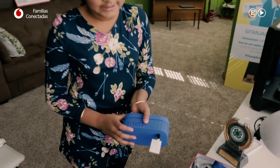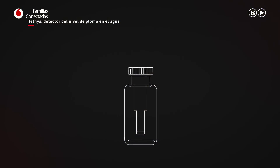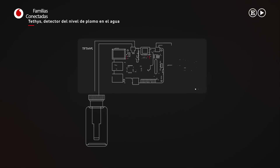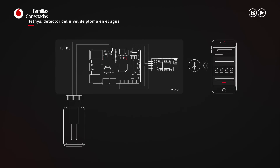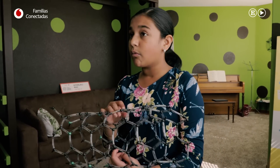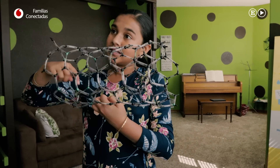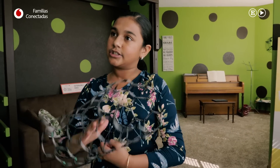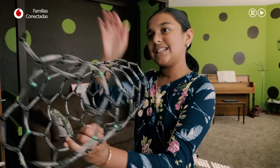Este es el dispositivo. Funciona mediante este cartucho desechable que incluye un sensor de carbono en su interior. El sensor de este nanotubo funciona como un gran cilindro de carbón que, al introducirse en el agua, si hay plomo, hace que este se pegue a los iones de la corriente y forme una especie de baches en la base de los nanotubos de carbón. Así que cuando la corriente viaja a través de ellos, muy rápido, pasa a través de estos baches y disminuye su velocidad.